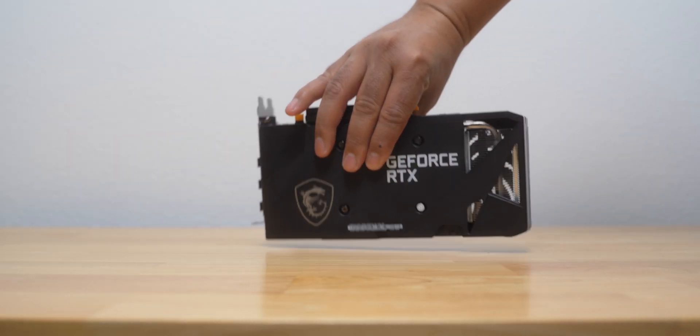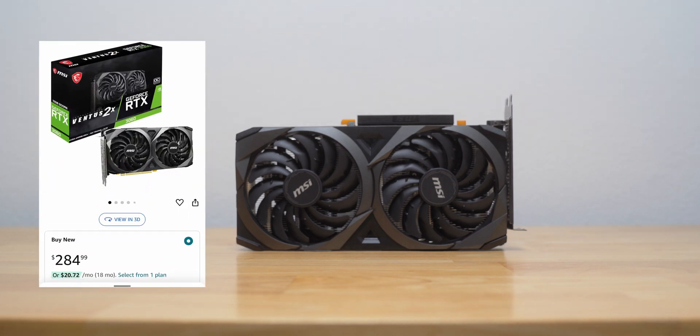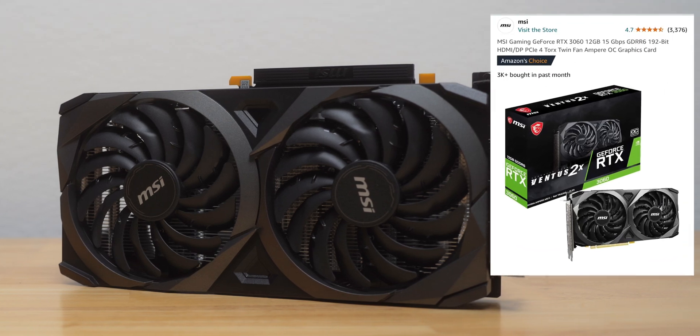Now, I'm not a computer expert by any stretch. What really drew me to this GPU was the price — $284 on Amazon — and the fact that it had over 3,000 purchases in the past month.